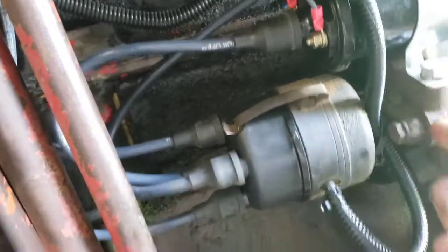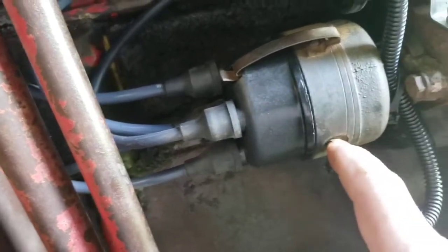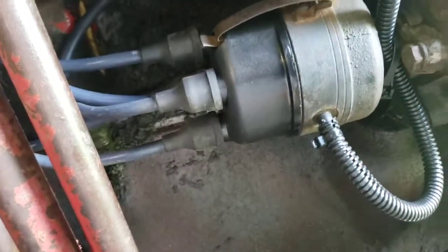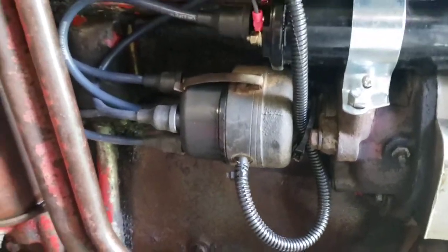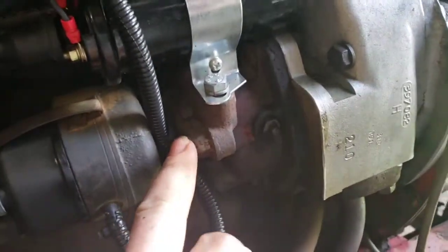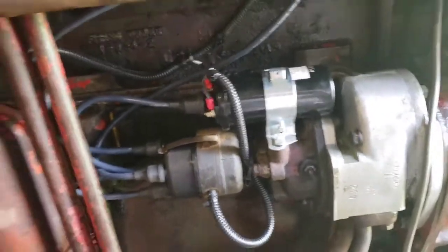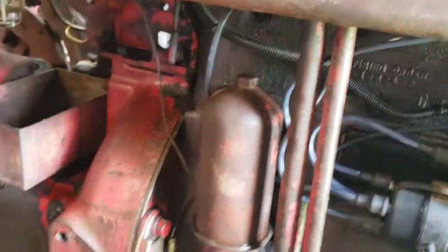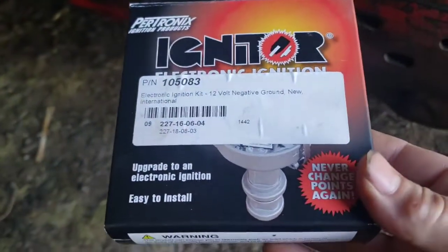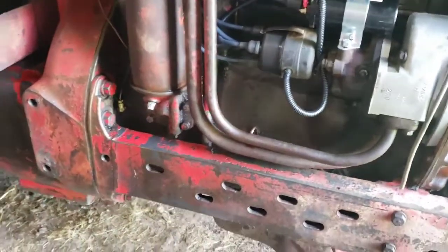I've got a little drip loop in case water starts coming in here — doesn't get inside the distributor — even though it's got this little grommet that comes with the kit already on the wires. We're going to have to start it up; we might have to adjust timing. You just loosen your distributor up and only have to turn it a little bit. That's the kit I'm using.